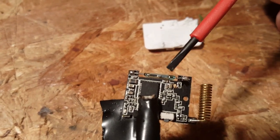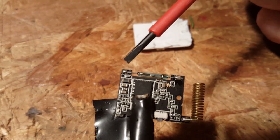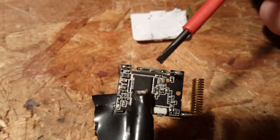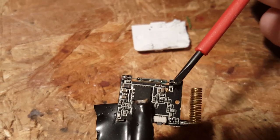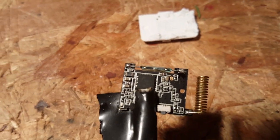You'll need a soldering iron for this. Heat up each of the solder points and lightly tug on the sensor — it will come right off. Be careful not to get the board too hot; work quickly.